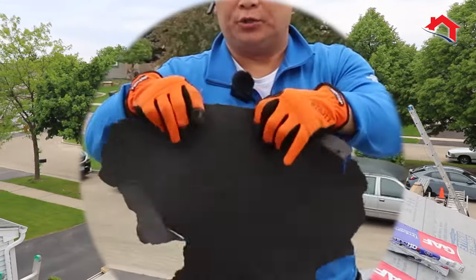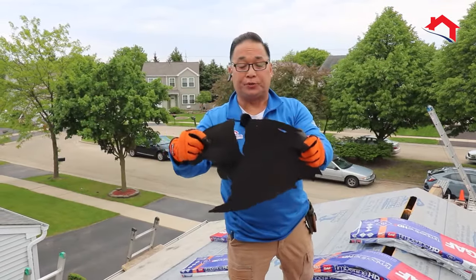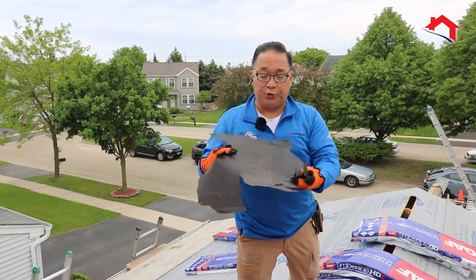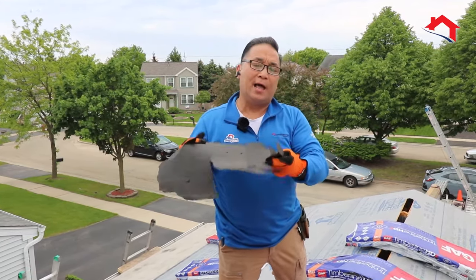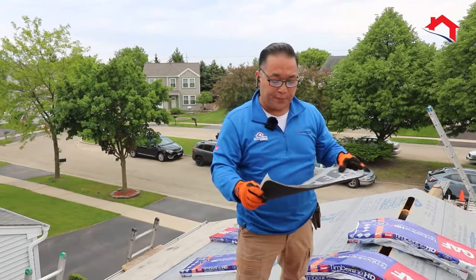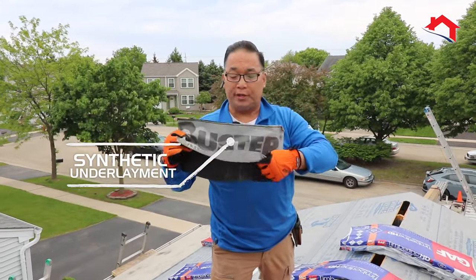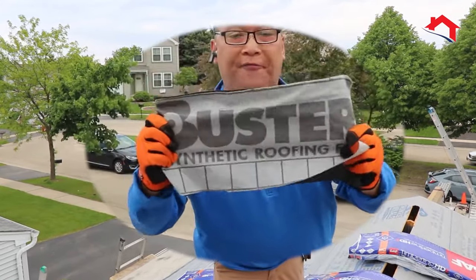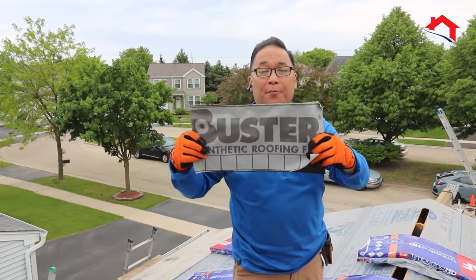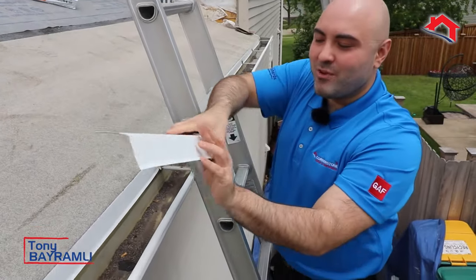Felt paper is the underlayment that goes underneath the shingles, and the majority of contractors still use it. However, it rips, it retains moisture, it bonds down to the roof decking, and it doesn't allow the wood to breathe properly. So we automatically upgrade every roof system we do to a synthetic underlayment — this is virtually indestructible and is definitely a great second line of defense underneath the shingles to protect the roof from any water penetration.